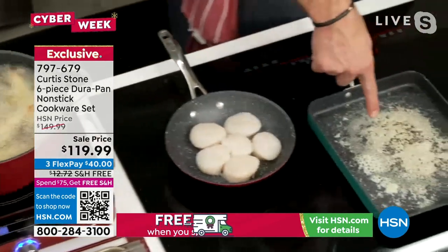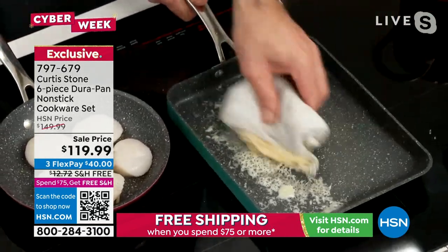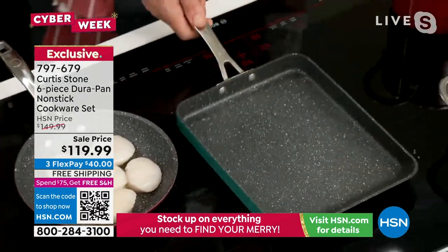Now look at the cheese — I told you I'd caramelize it. It's clearly stuck to the bottom of that pan. Watch this — even cheese, you guys, will wipe right on out with no problems whatsoever.